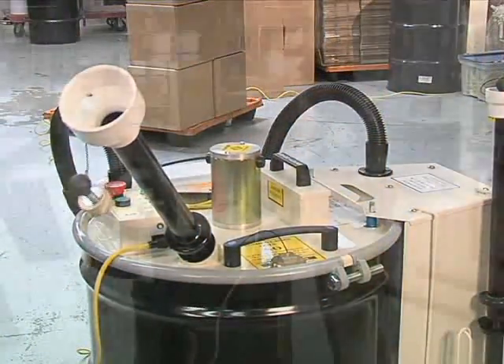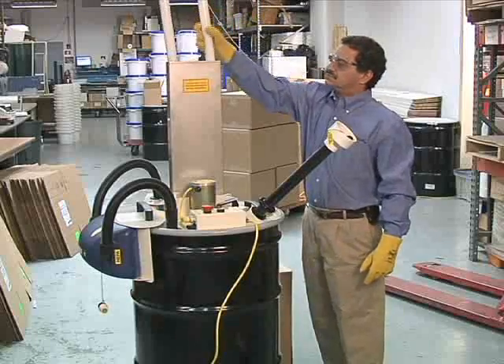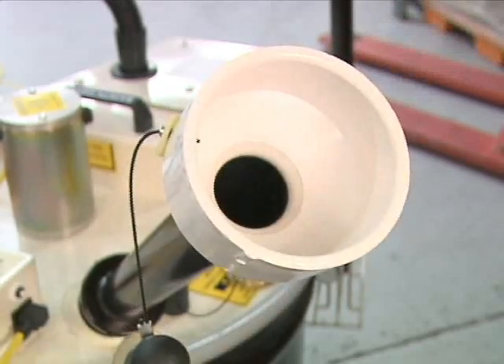Crushing your fluorescent lamps with the Bulb Eater is easy, and there are numerous cost, environmental, and time-saving benefits to using the machine. Here's a closer look at how it works.